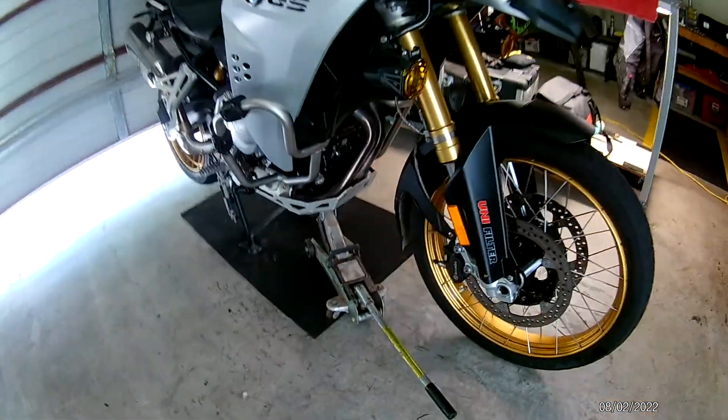G'day, Teddy the Wonder Lizard here, showing you a quick video on how to remove the front wheel on your BMW F850 GS or GSA — they're both the same. Very simple, this is just the way I do it.